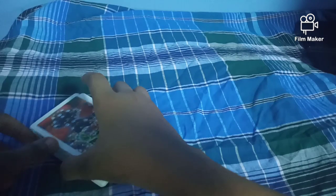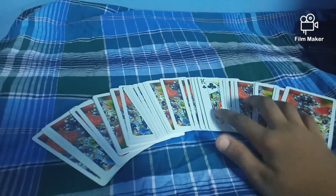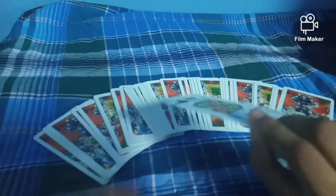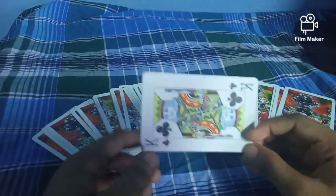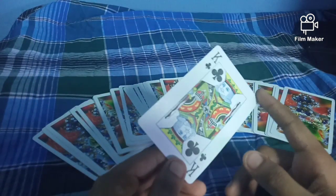Now I'm going to check the card. Okay guys, this trick is a very easy trick, so let's see the tutorial.